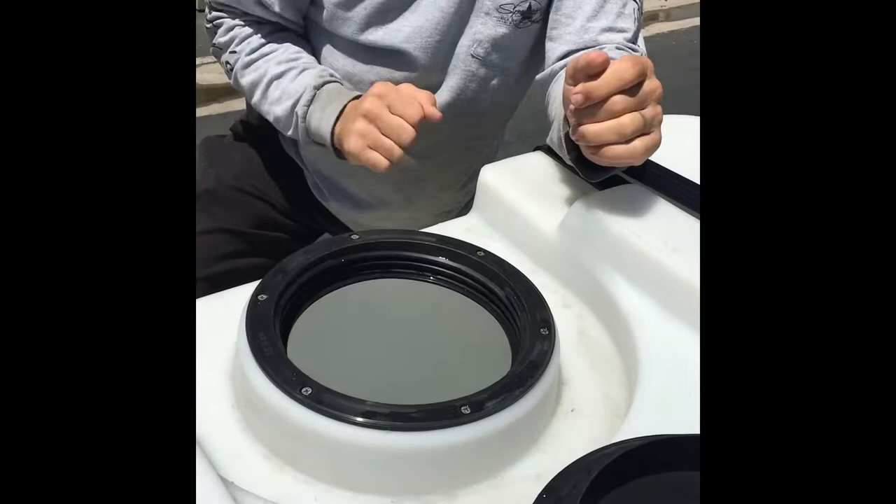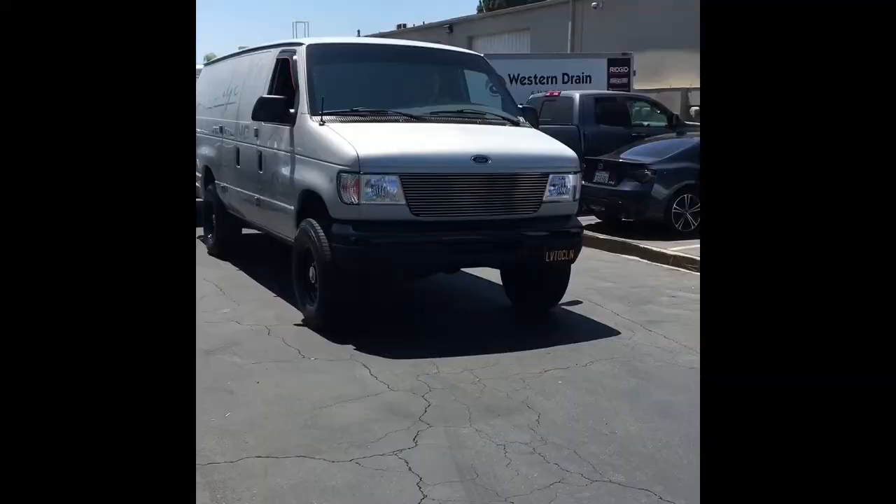Shove them in there. So we're going to put them all in, then we'll show you a video of how good they work.